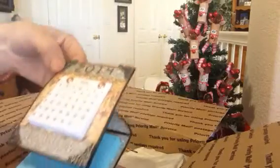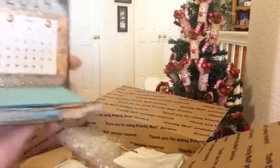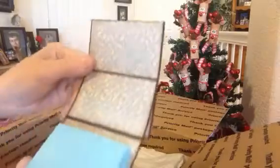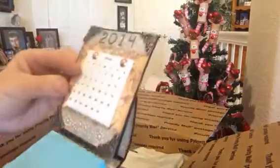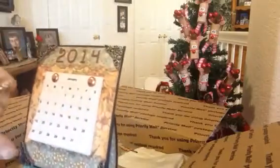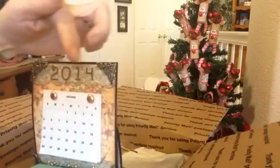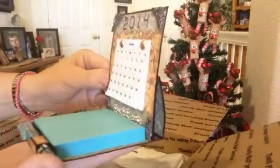Look at that! It's a post-it note holder with a pen and she put a calendar here. But look at all the detail work and the paper she's chosen. Oh my gosh, this is just gorgeous. And the beads here and the corner pieces here with the calendar. And it's one of those easel cards with the year here. Cynthia, this is just gorgeous.